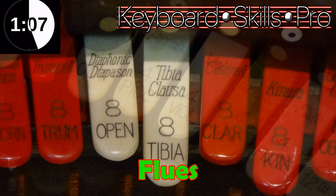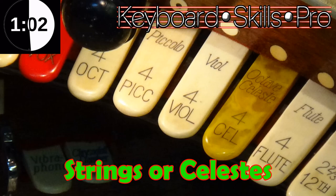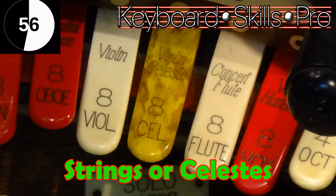Next to some of the white violin stops you might have a yellow stop, and the yellow stops are called the celeste pipes. These often pair up with a string rank — you'll have a string that's white and then a yellow tab that is a celeste. So red is for reeds, white is for the main selection of flue pipes like diapason and flute, tibia and so on, and yellow is for your string celestes.